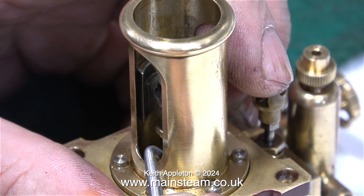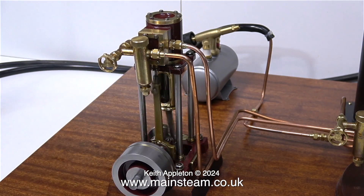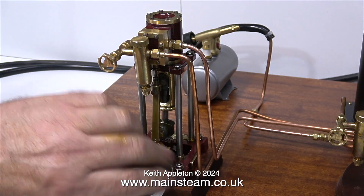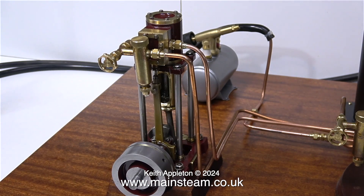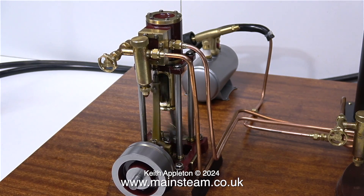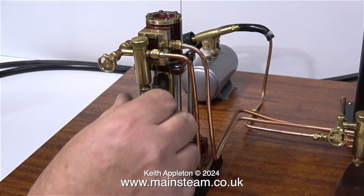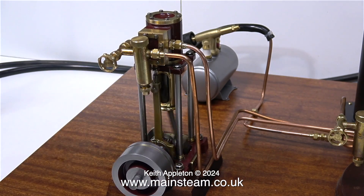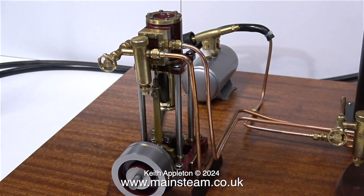What you need to aim for with a steam engine is early admission. On an engine with maybe a small flywheel like this, admission just on top dead centre is permissible, but certainly not after top dead centre. I reconnected the steam pipes, raised steam, and the engine is running on steam. I think I'd better shut the drain valve on the displacement lubricator.